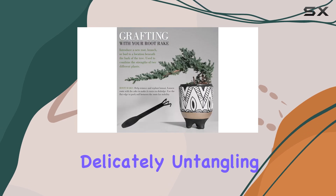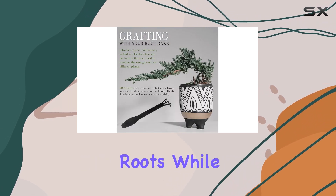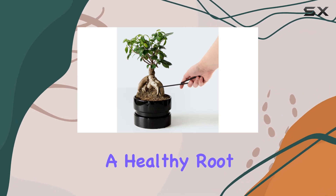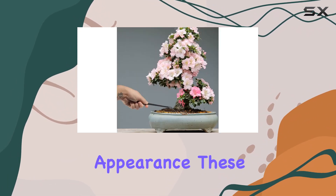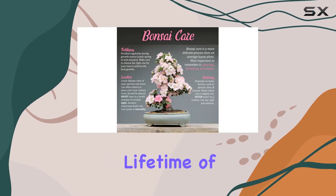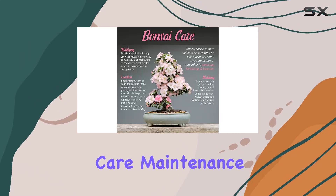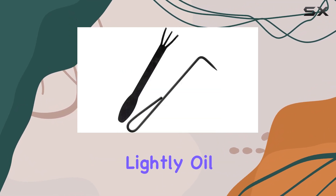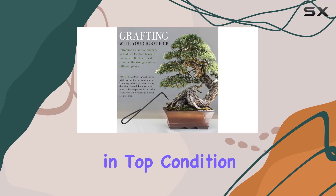The root pick is perfect for delicately untangling roots, while the root rake is ideal for smoothing out soil and ensuring a healthy root system. Despite their traditional appearance, these tools boast modern durability, promising a lifetime of use with proper care. Maintenance is straightforward — simply wipe them clean and lightly oil after each use to keep them in top condition.